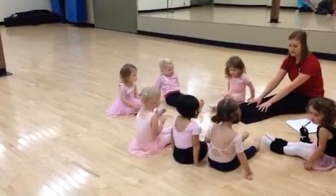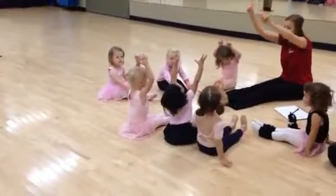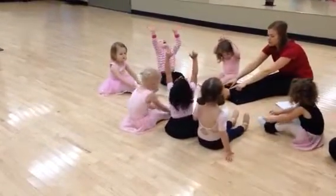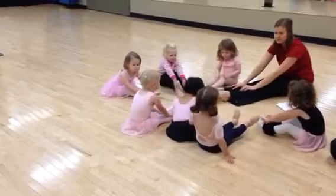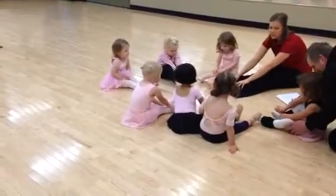We're going to flex our feet, so our toes point all the way up to the ceiling, and then we're going to point our feet, our toes point like they're going to touch the ground. Got a little rainbow going on our toes. Trying to touch the ground, nice one, toes.